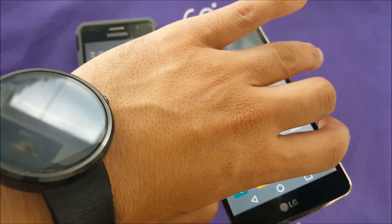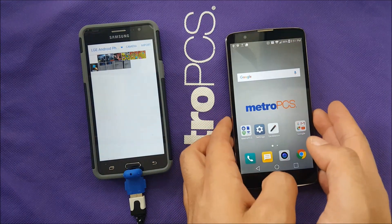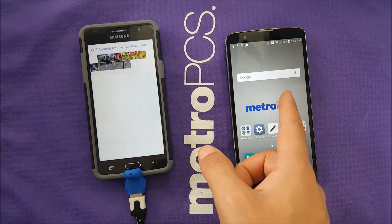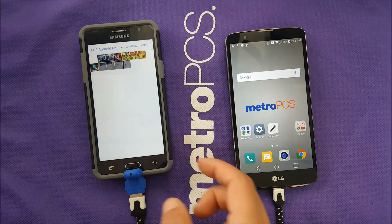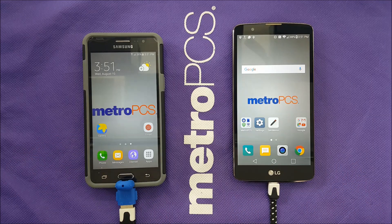Now I'm able to watch every photo I have on the Stylo 2 Plus, which is great, and at the same time I'm charging my phone. Technically, if you have a spare phone with a full charge for emergency, you can use this to charge your other phone. Keep that extra phone fully charged and take it with you as a power bank if you don't have one.